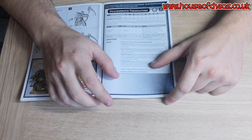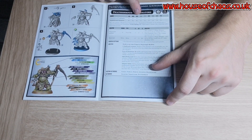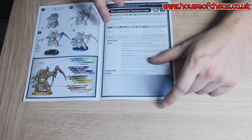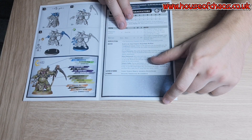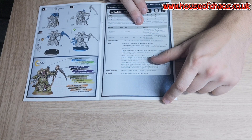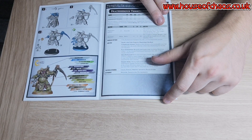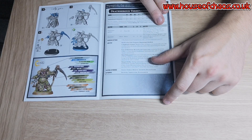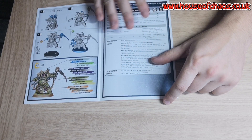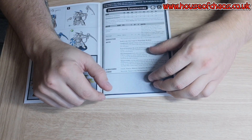Weapon skill is 3+ and ballistic skill is 3+, though that doesn't really matter for the plague spurt gauntlet because it's a flamer so it auto-hits anyway. Six-inch range, pistol D6, so you can shoot it in combat. Strength 3, no AP, one damage, but it's a plague weapon so you re-roll ones to wound. And if you put your warlord with the Arch Contaminator warlord trait, you re-roll all failed wound rolls for plague weapons.